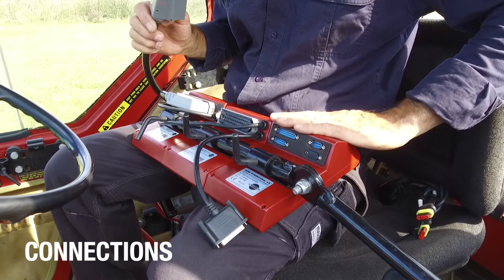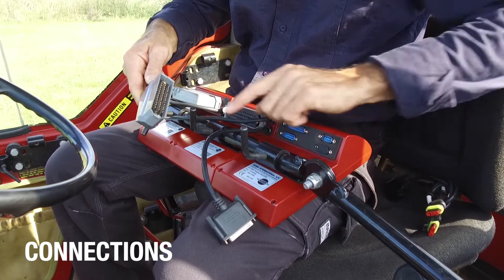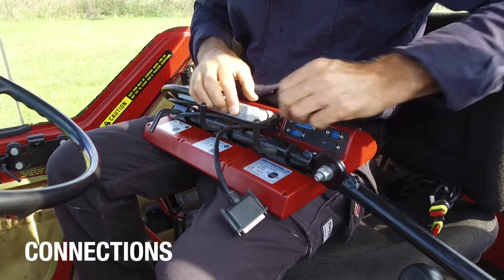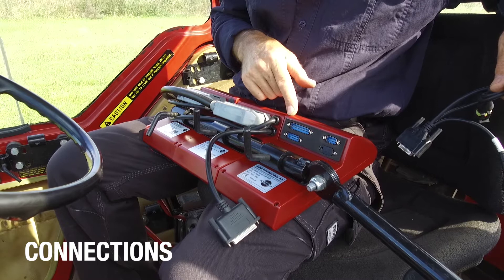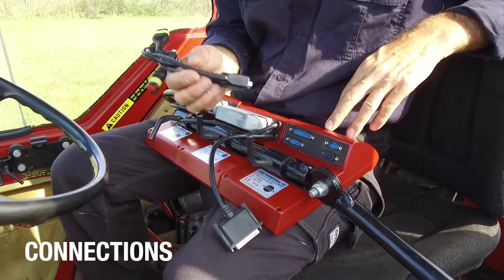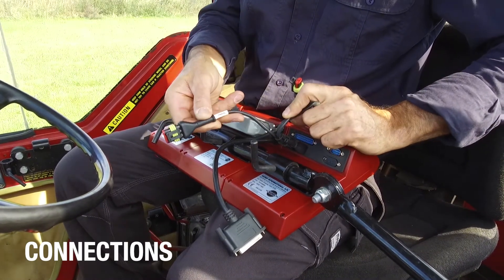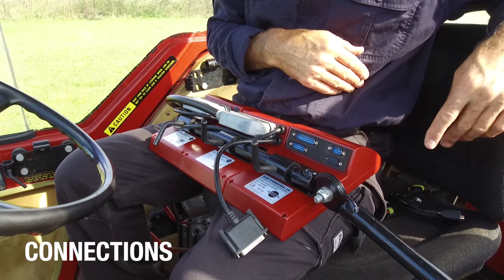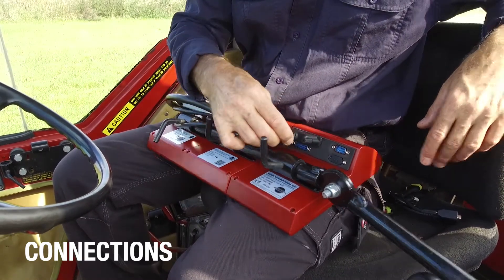I have fitted the Hardee Controller up to the supplied tubes, and now I'm going to connect the last of these connectors. They've got lugs, so you can't make a mistake as to which one goes where. If you're fitting this unit up to a linkage or a three-point mounted sprayer, there's a special harness that is fitted here, and this is to pick up the speed signal from the tractor wheel. The sprayer that I've got today is a trailed unit, and all I need to do is connect this connector into here.